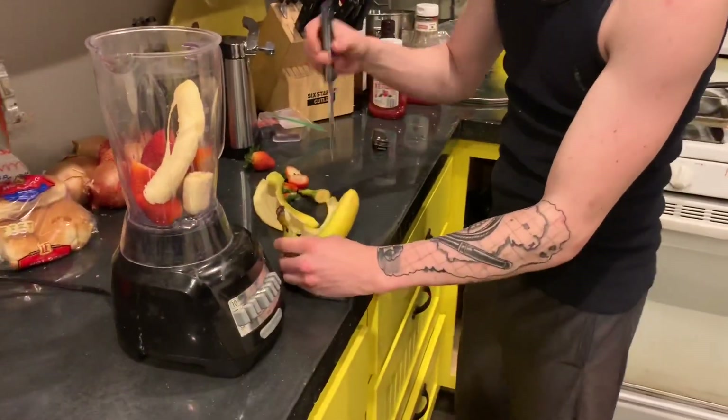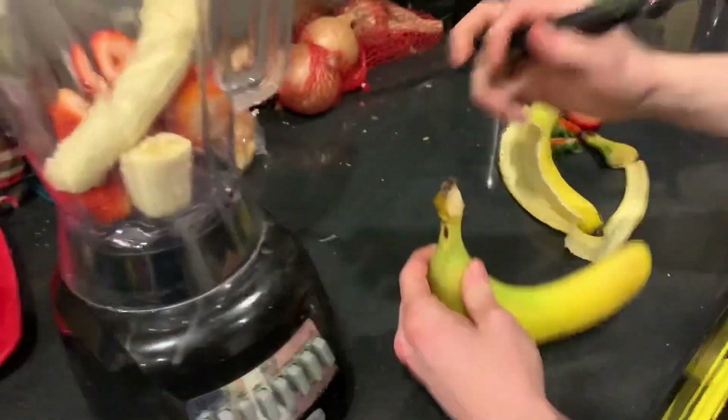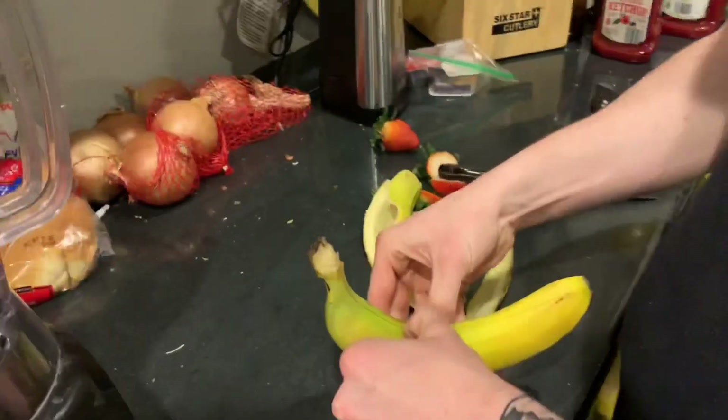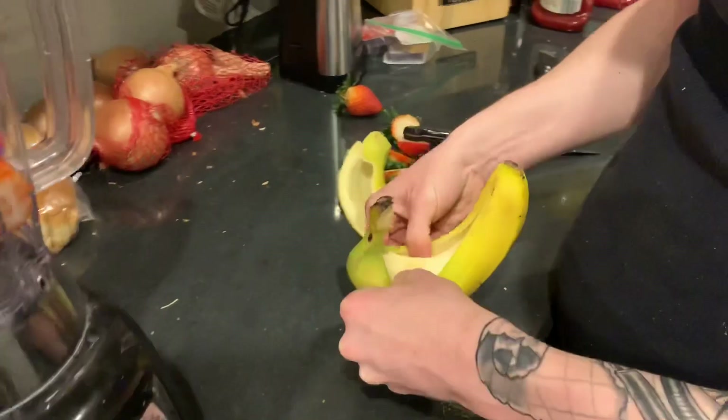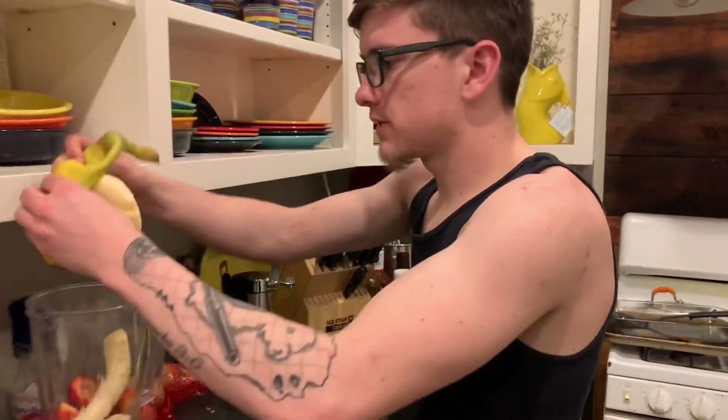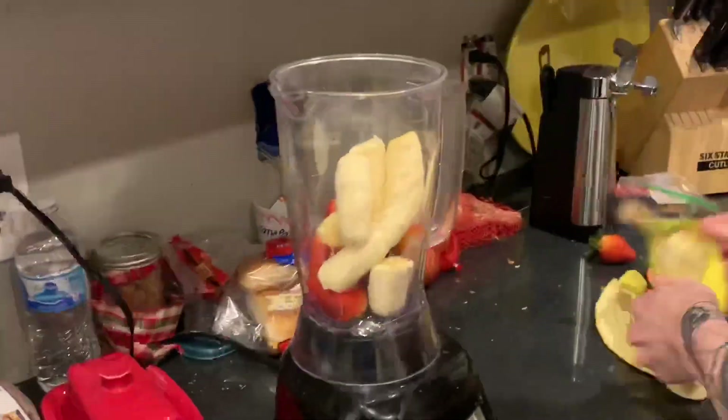People actually don't know the secret. Come here. People don't know the secret — if you cut down the length of the banana like that and then split it apart, it takes longer, but you feel cooler while doing it. Banana splits aren't healthy. I made those when I worked at Baskin Robbins. Hashtag, look at my other videos.